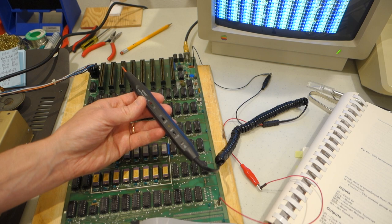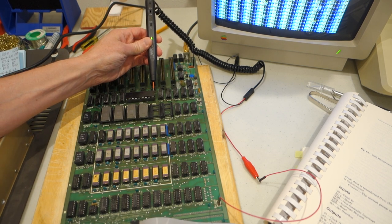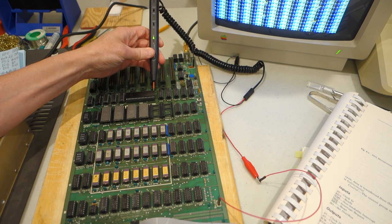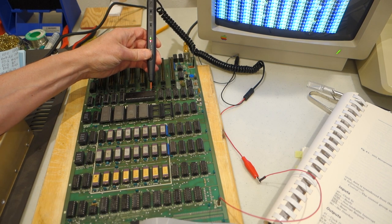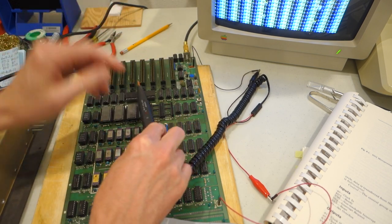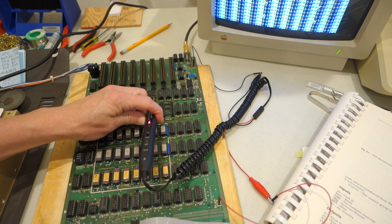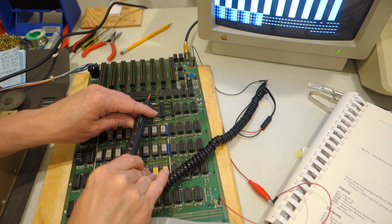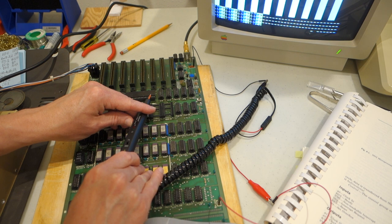If we take the logic probe and touch it to the ground line on the 6502, you can see that it beeps, and then we can go down the pins and test to see which ones are working. The next one is the ready line, so that's high. Here is the clock — if both lights are lit up and it's blinking with a high-pitched noise, that means it's a square wave greater than 200 kilohertz, so that's good. Pin 40 on the 6502 is the reset line, so if I hold that down and hit reset, you can see it goes low, and now it's back high again. Now it's doing that thing where it's continually beeping and starting over and over again, so we can see if we can figure out what's going on from any of these other pins.